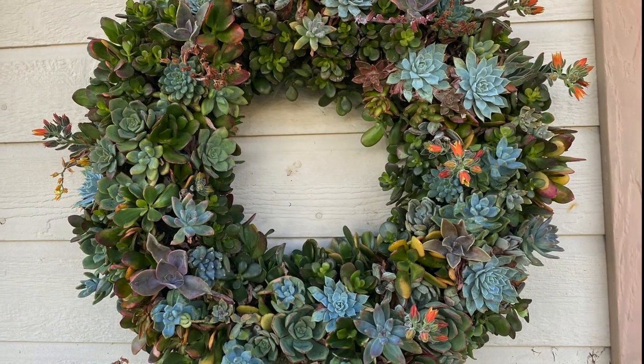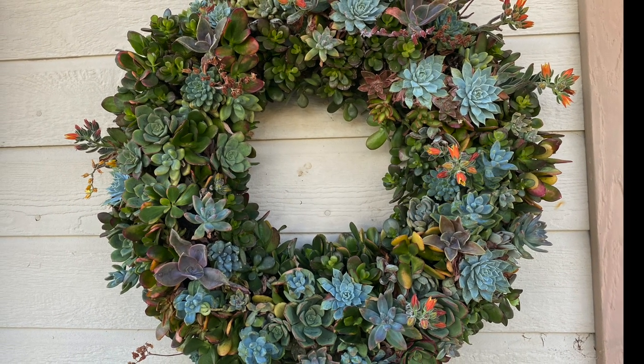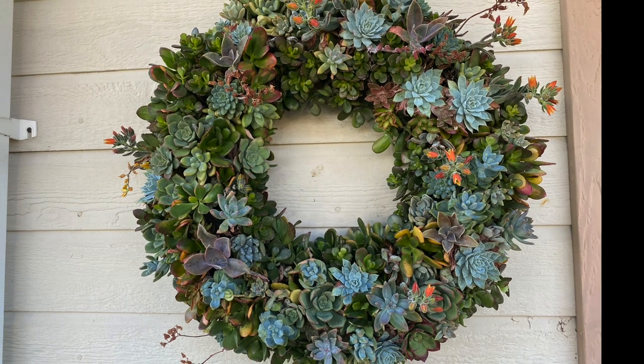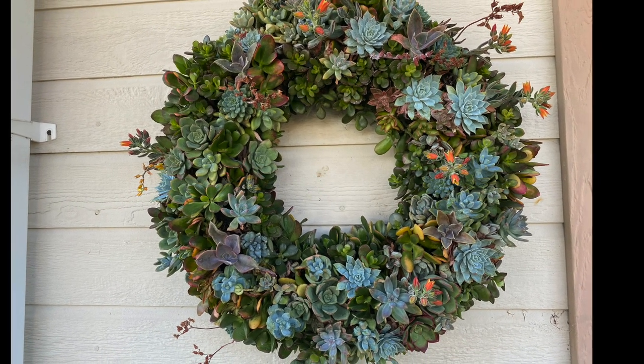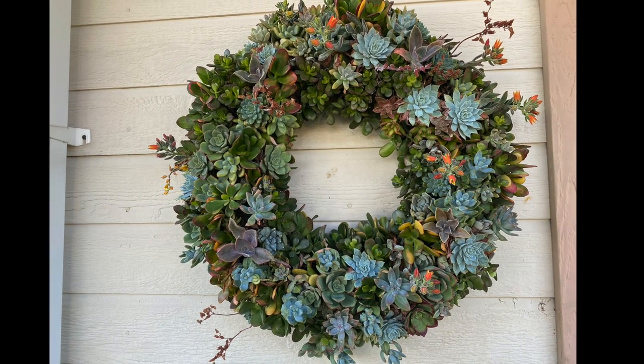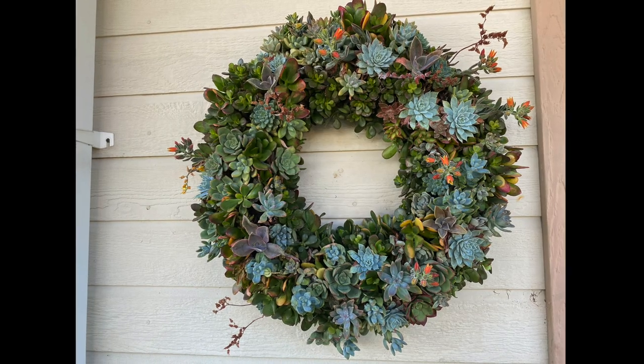During the holidays, we do a lot of succulent wreaths. You can do design and pattern and use different color plant material. At the holidays, you want to try to have as much red as you can. But then you need to think about where you're putting it — is it going to get enough sun to maintain all that color?